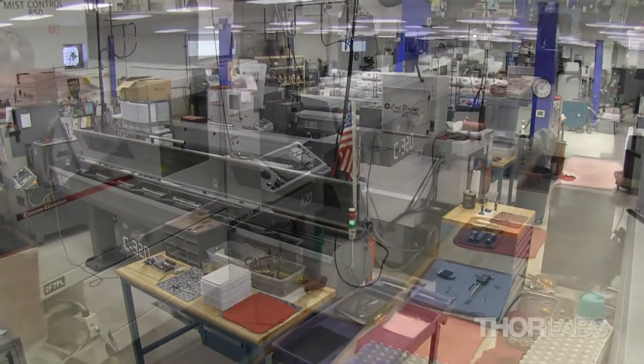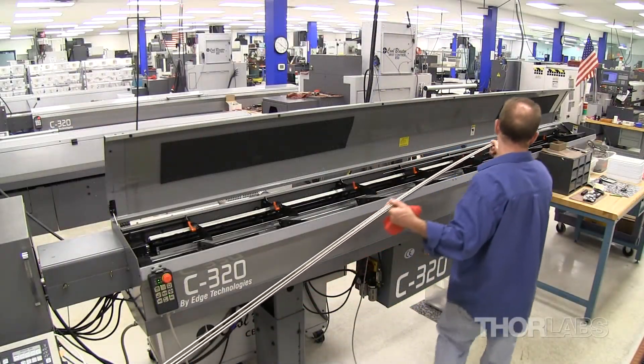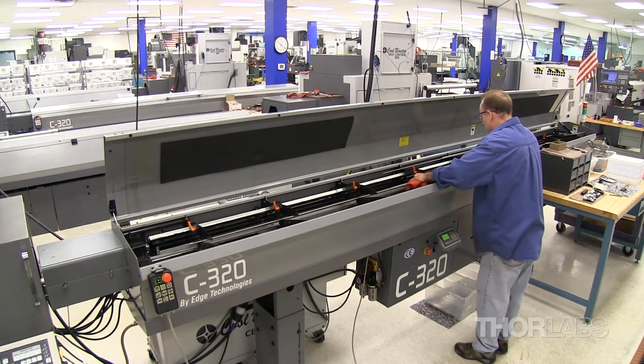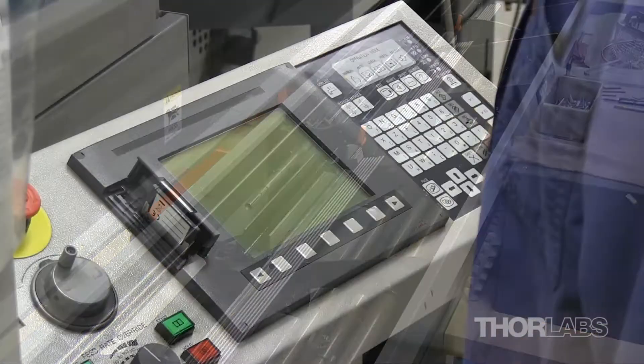Thorlabs has five Citizen Swiss screw machines with 12-foot bar loaders, each capable of running unattended. To begin machining, up to 20 bars are placed in the automated bar loader. Our highly skilled in-house machinists set up the customized program for the specific order and start the fabrication process.